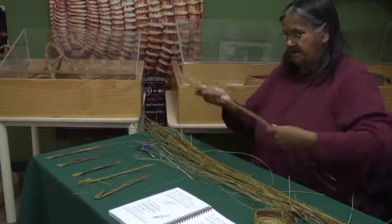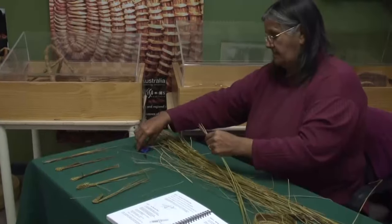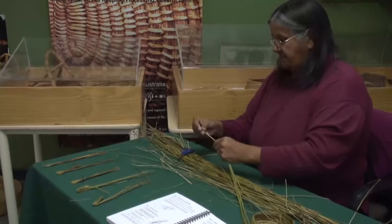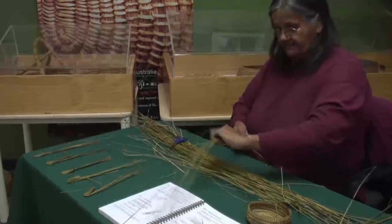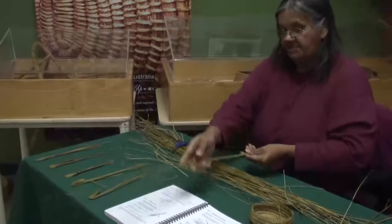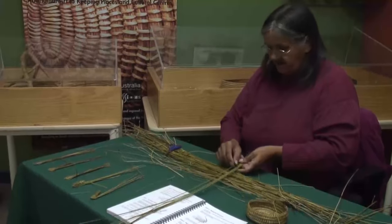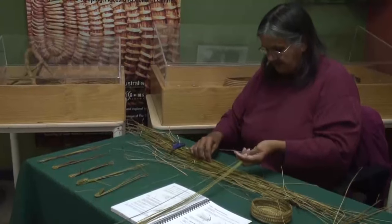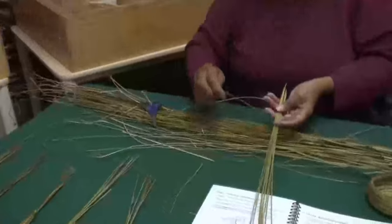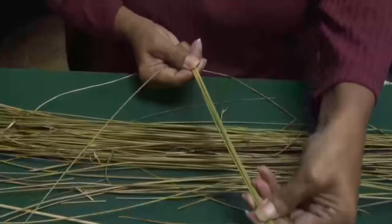What I'm going to do is get a few rushes — we usually have the thick ones. You think about it, they didn't have scissors back then. What did they cut them with? They had good teeth and shell. So you think about the time it would have taken them a bit longer to weave. So there's my centre bit, and what I'm going to choose now is a thin one to weave with.